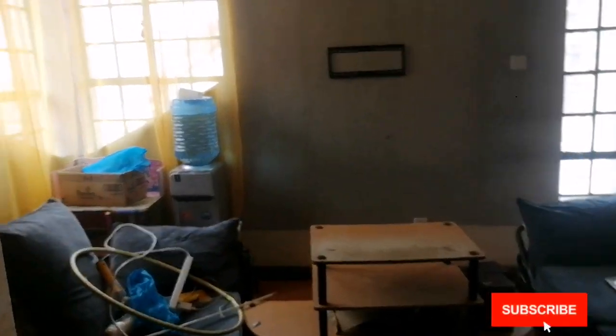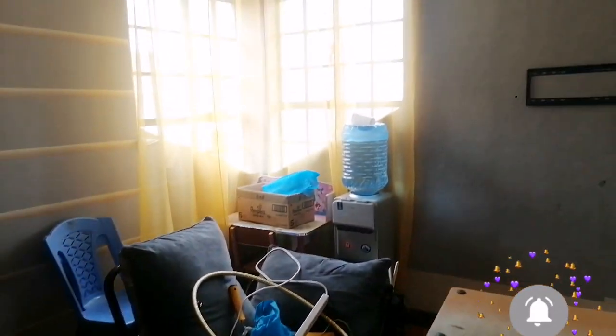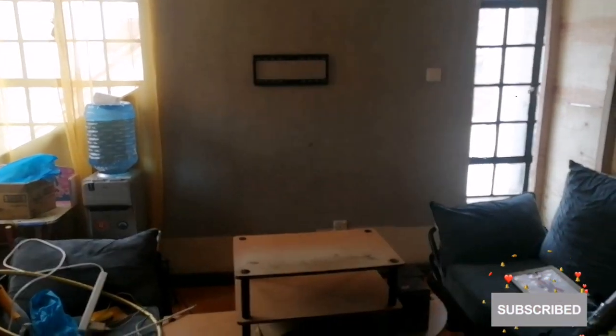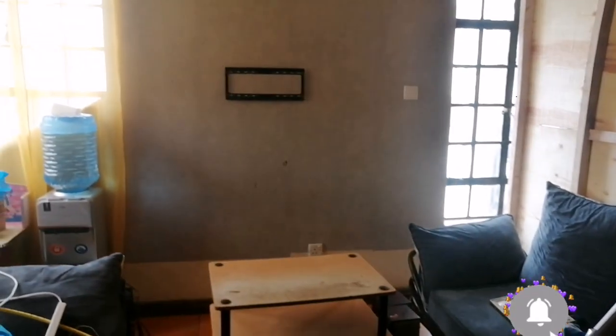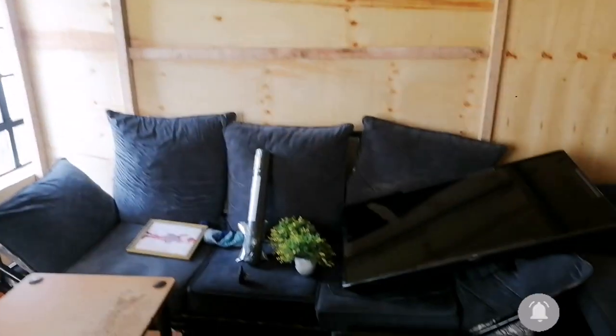This is an old house that has been here for a very long time. The client partitioned the living room to get more space and used plywood. On the front side we have a TV area with a gray wallpaper that has been here for two years, and what we want to do is remove it and have a black wallpaper on that side.